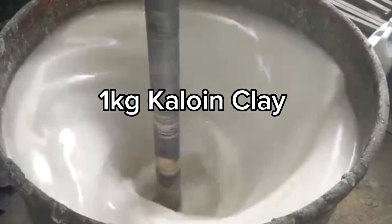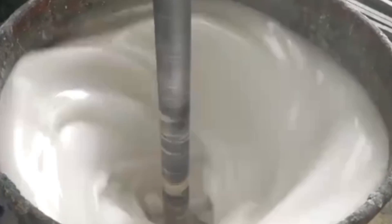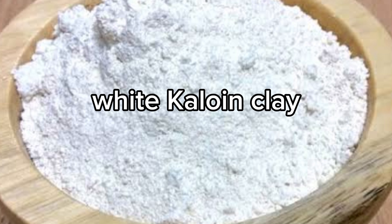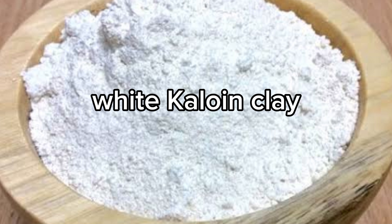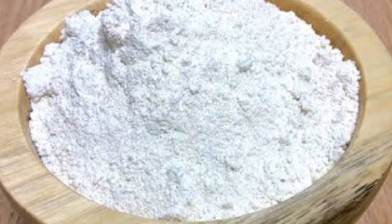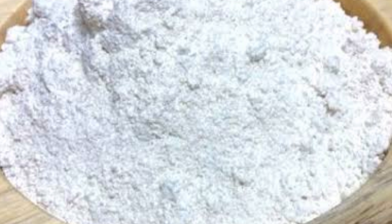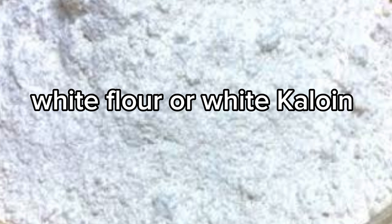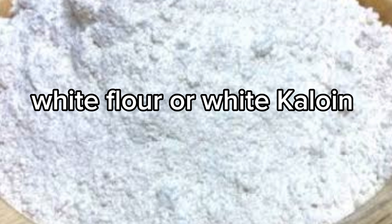Next, add 1 kg of kaolin. Since we are producing white matte paint, we are going to be using white kaolin. I know most of you find it difficult to get white kaolin, but it is available in the market. When you go to your chemical seller, just tell them you want to buy white flour for paint production. It is also called china clay.